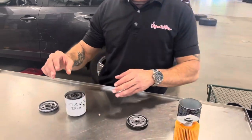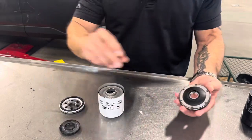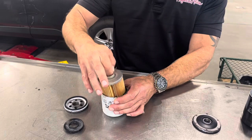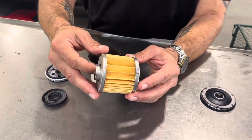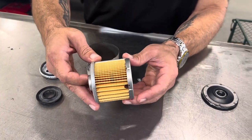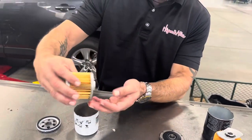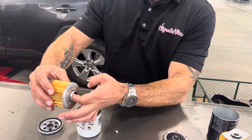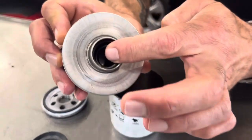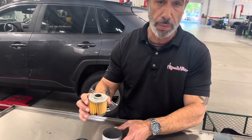Now let's move over to the aftermarket one. As you can see here, we have this cheap rubber that does not come off on the Toyota brand version. This is the part that gets me the most — you'll see the pleats in between here, there's no even spaces to it. This allows that oil to basically get trapped in areas that it shouldn't be. Their version of a check valve is this little spring on the inside right here. That's no guarantee that it is going to stop that oil from bleeding down into the oil pan.